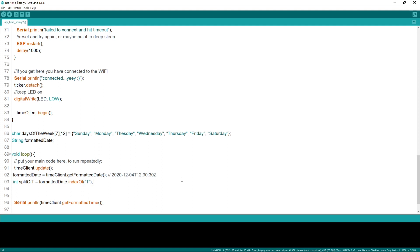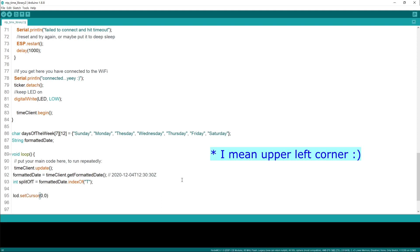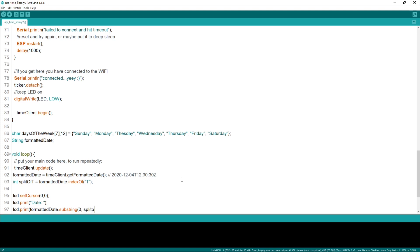This will give you the position. In order to display the characters on the LCD in the correct position, we can use lcd dot setCursor, set to 0,0 which is the top-left corner. Next is to print the formatted date without the time string. So let's do lcd dot print, formattedDate dot substring from position 0 to splitT. This will give you from the beginning, position 0, to the position of the T which is splitT. This is exactly what we want.